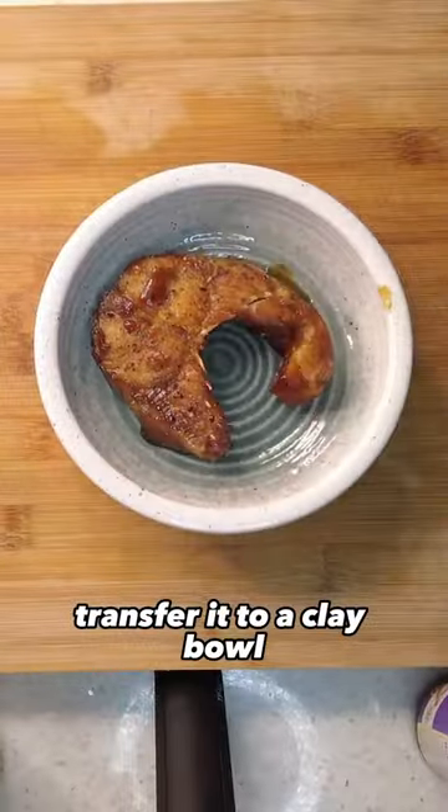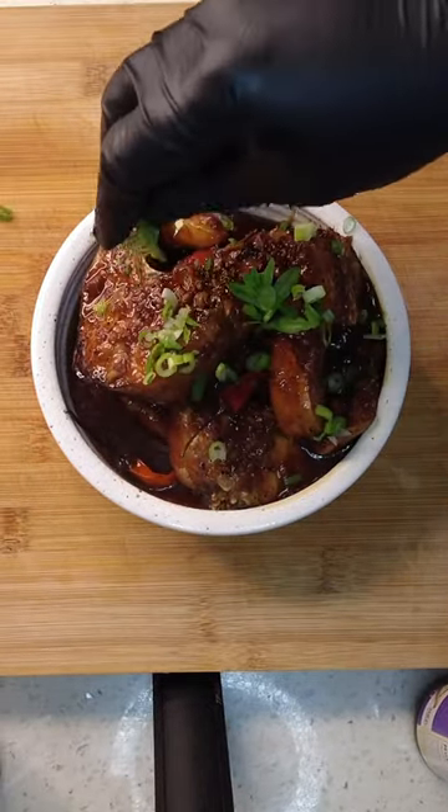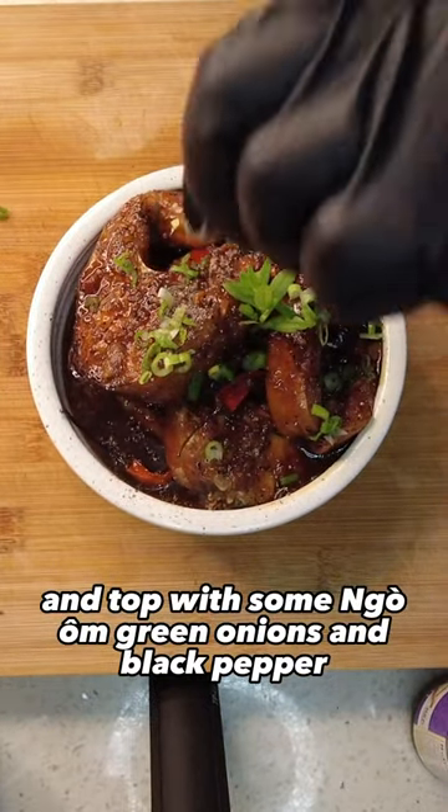Transfer it to a clay bowl and top with some ngau om, green onions, and black pepper.